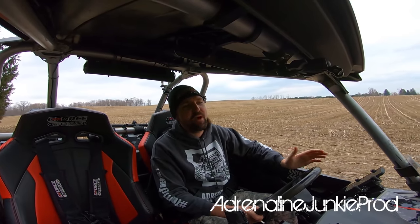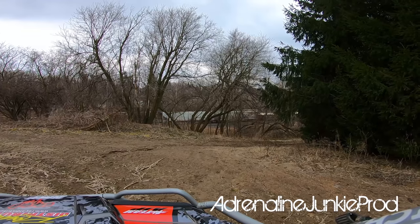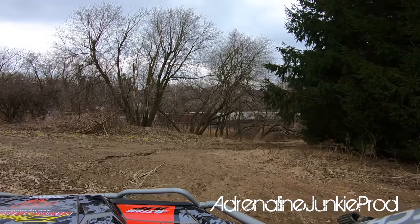Hey everyone, today I'm going to be doing a video that people have been asking about for a while. I'm going to do a walk around on the battle wagon here. It's been a while since I've done a good in-depth walk around to show everybody what's up with the machine. We'll go over a bunch of the parts that are on the machine, what I think of them, how they've been performing, and whether or not I recommend them.